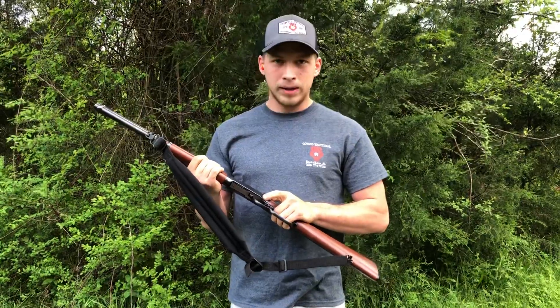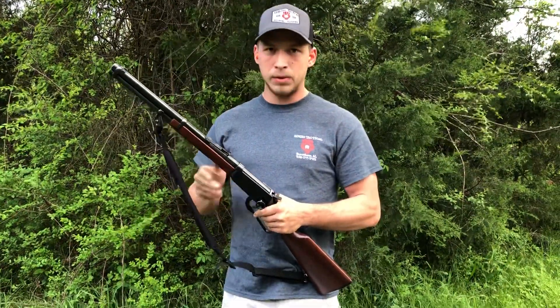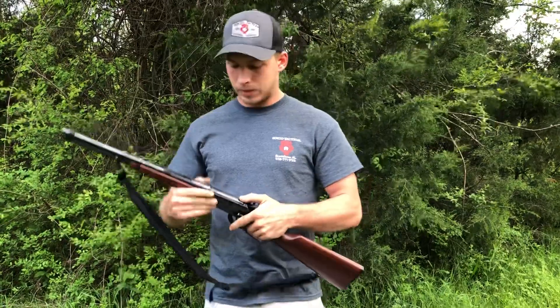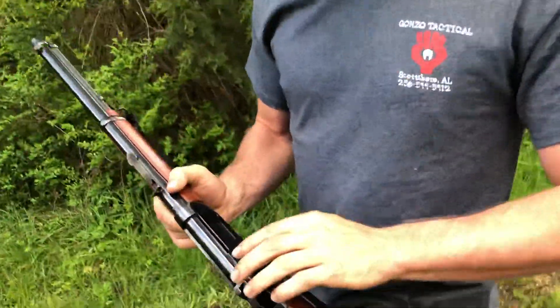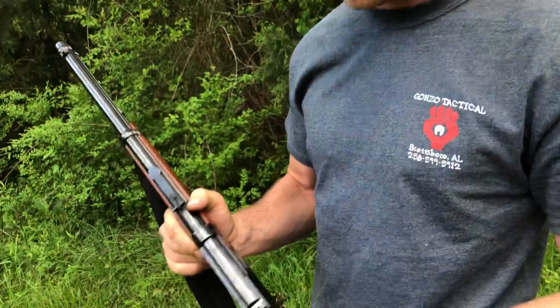It's the carbine rifle, which just means that it holds five in the tube, one in the chamber. It ejects on the top. I know it was made from 90 to 95 because it has this groove cut out in it where it ejects up and out to the right.